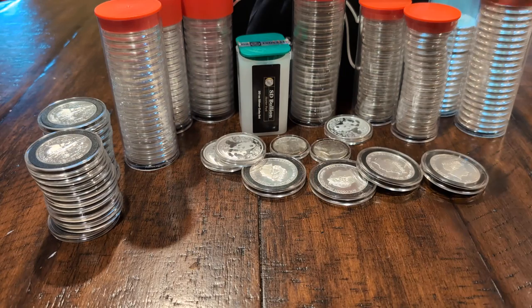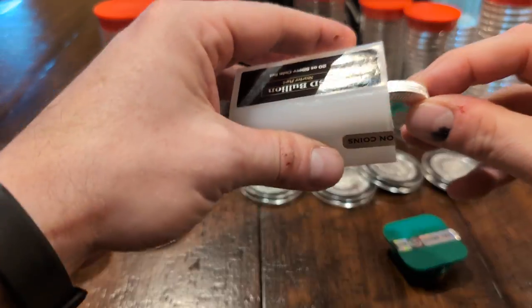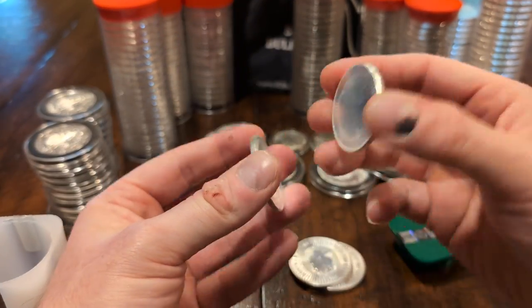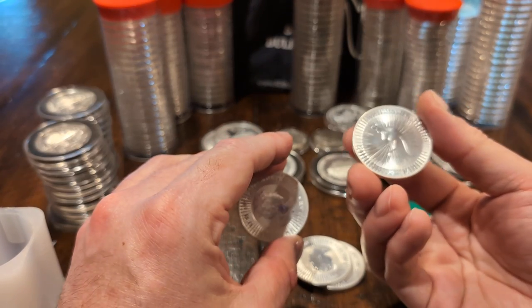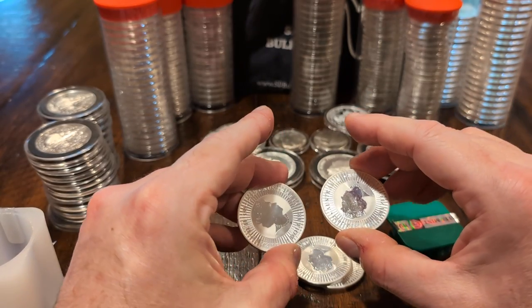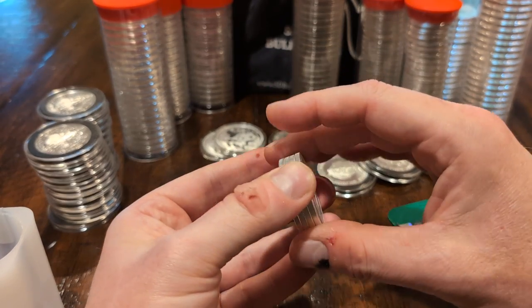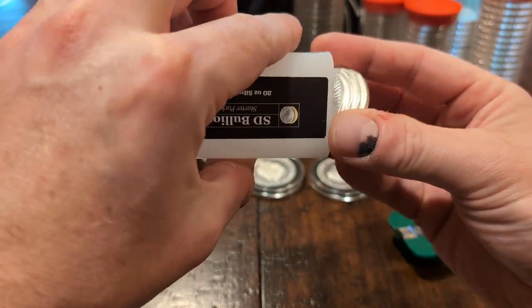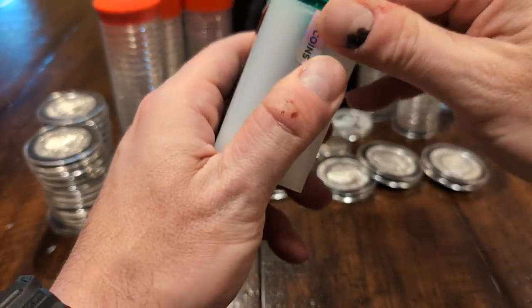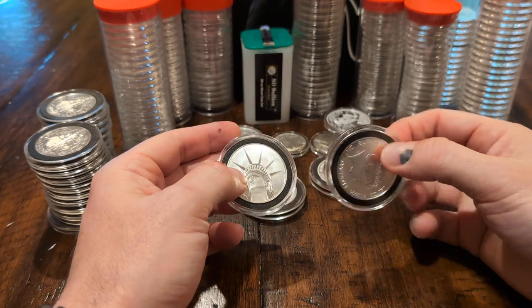Lastly, the four Australian Silver Kangaroos — I should be using gloves, but I don't really care. These have Queen Elizabeth on them so they're not from this year. Because of my OCD, having only four means I'll want to add another 16 to get a full roll, just like I've done with the other sovereign coins that started with that little starter kit. I also have some one-and-a-half ounce coins from the Solomon Islands on the table.